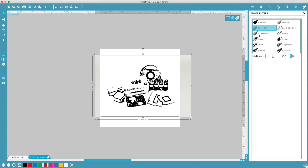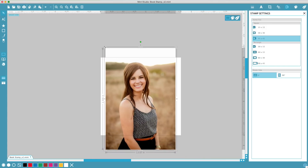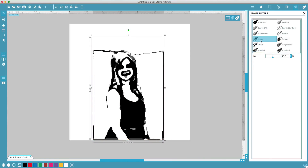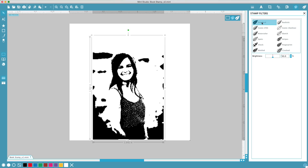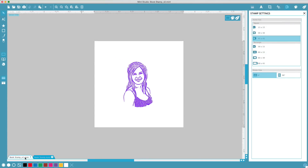Turn a photo into an amazingly detailed stamp, or combine any or all of these options to create whatever you can dream up.